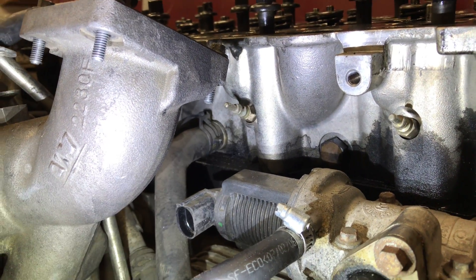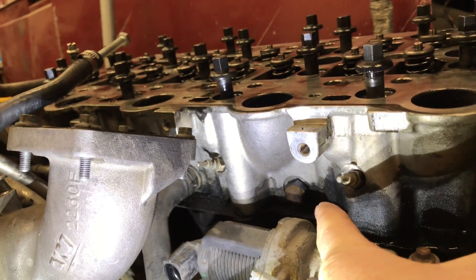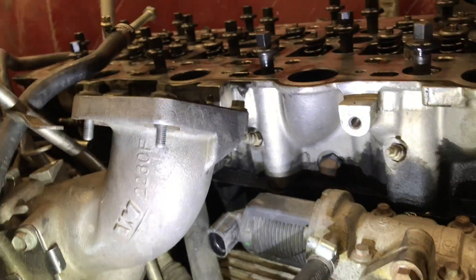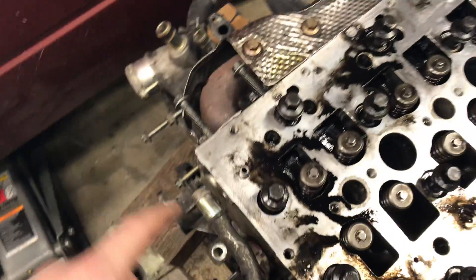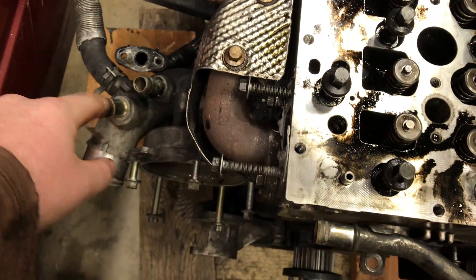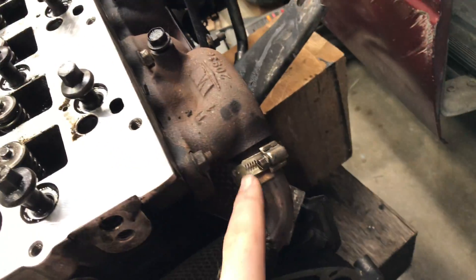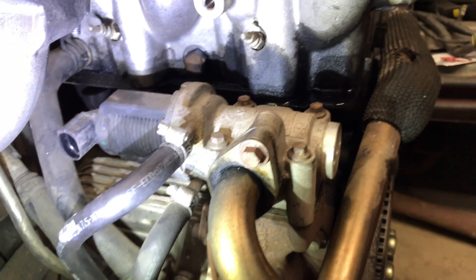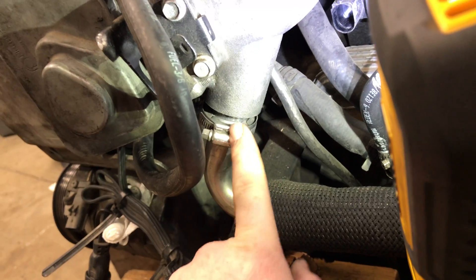Here's the tube that runs into the head for the water return — I believe that's the return. I just took another one of those plugs and put it over there. Here's the other water line running around — it comes up and runs right in front of the head, then hooks over, and you have that Y line and this mess of stuff. So on my engine: this tube is gone, the EGR valve is gone, the EGR cooler is gone, and then the EGR line that runs to the intake is gone — I've capped the intake.